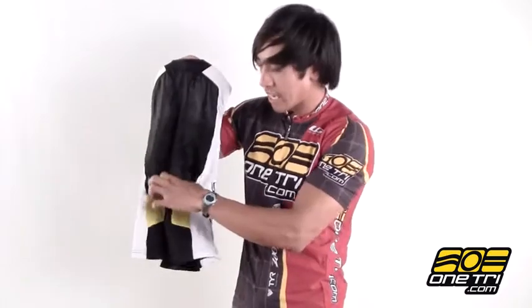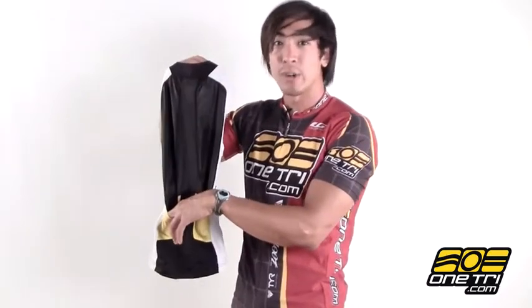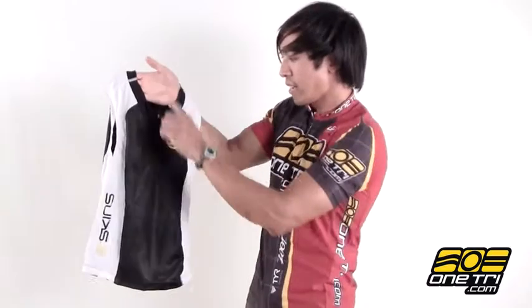It's an effective top also because it's got a couple of pockets back here and you can hold some nutrition or whatever you need on race day. We've got a nice little zipper for some temperature control and you can find out all the details on our website OneTry.com.